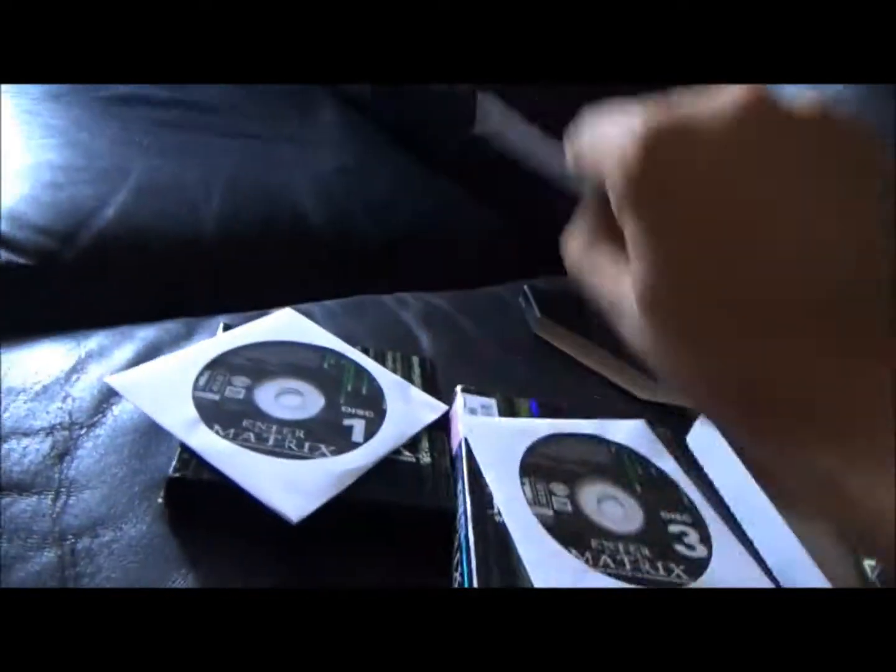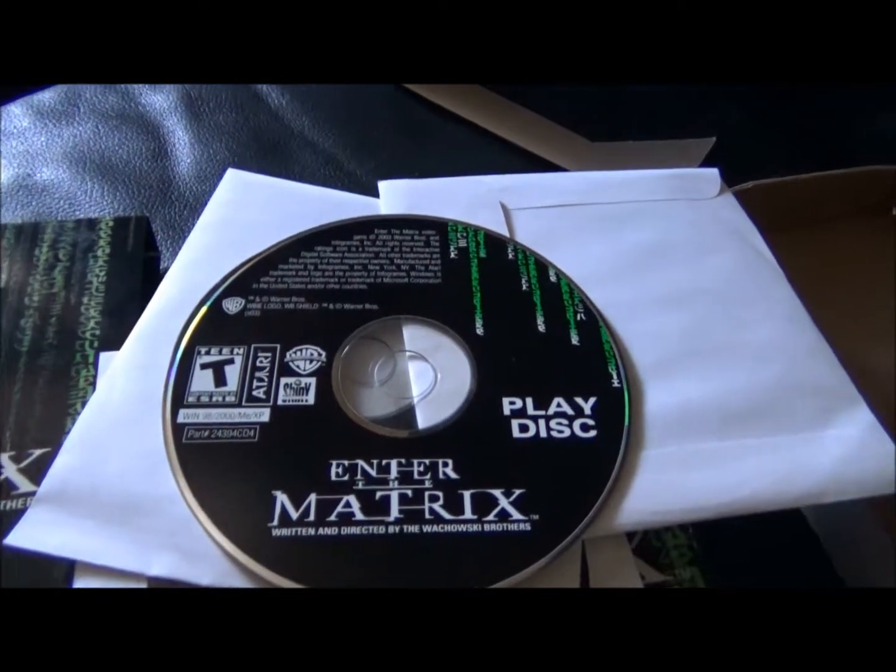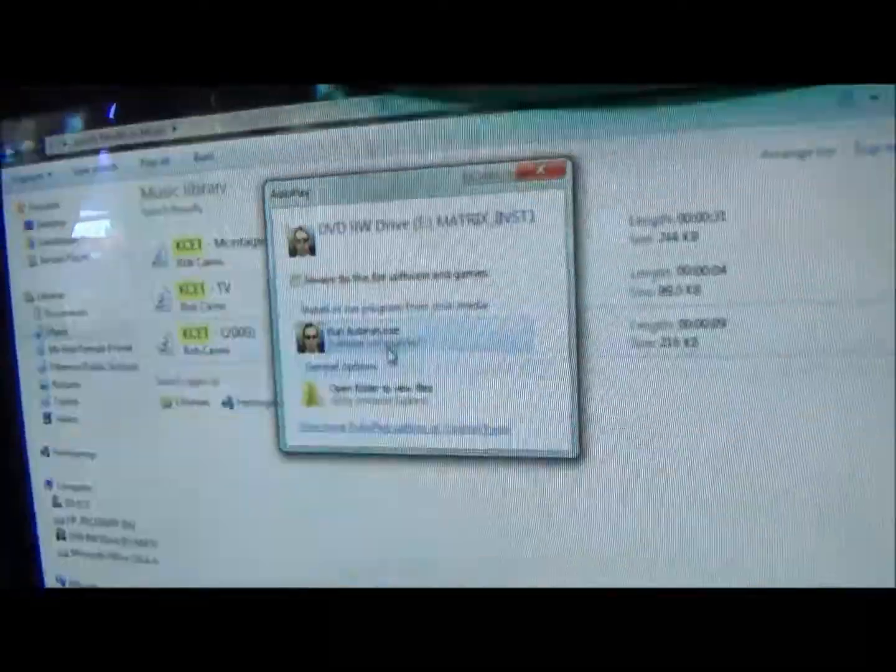It says to install this one first, so let's take the play disk out. Everything is raw here on the Thrift Store Rundown — we show you every mistake as it happens. I just inserted the first disk, and once again, there are four disks in this game. The point of this video is to install Enter The Matrix into my computer.